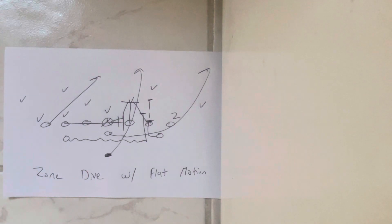Dr. Selle here, and both Army and Air Force utilize this, especially in short yardage going situations: zone dive with flat motion.